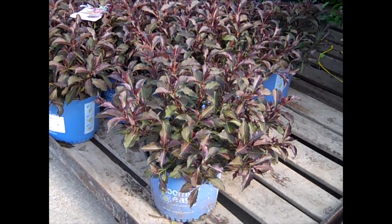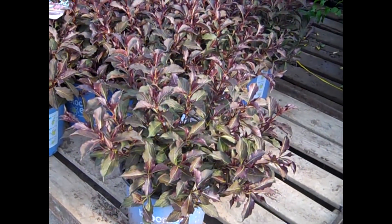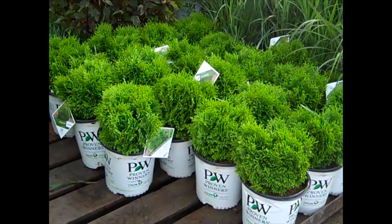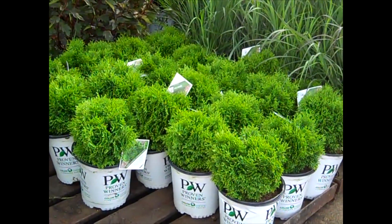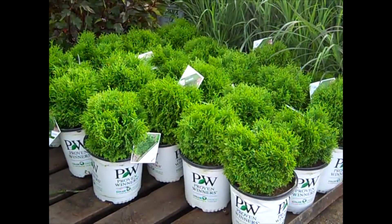The actual name of this is Date Night Electric Love — wow, that name in itself should sell that plant. Another closer look at that new Thuja from Proven Winners. This is a dwarf globe type compact habit. These are two gallons. This one is Tater Tot.